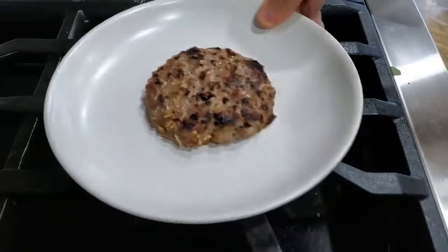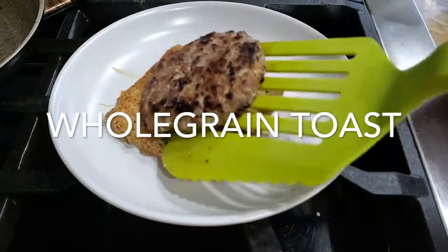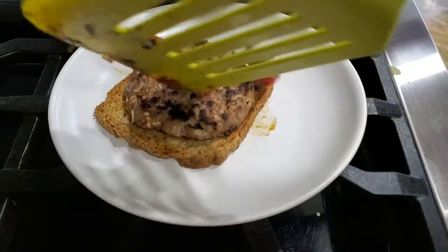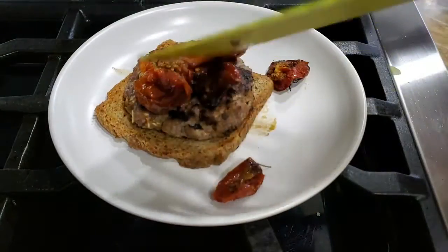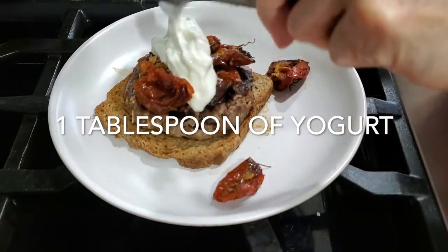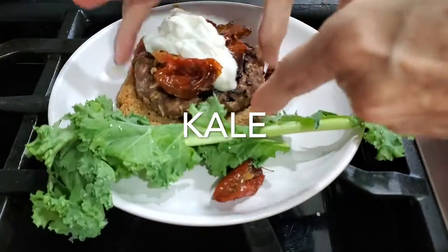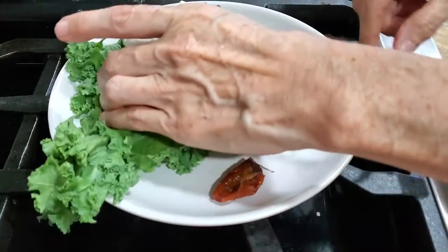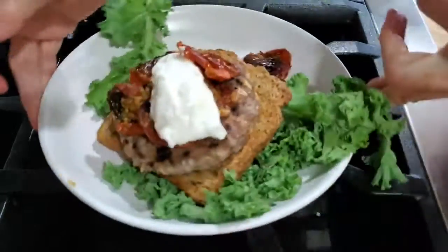Here comes our second burger, and this is the one we're going to use the roasted tomatoes with. I'm doing an open burger with the sun-dried tomatoes on top, and the bread has been toasted — I like to lightly toast my bread for burgers. Now we're adding a tablespoon of plain yogurt; you can also use tzatziki, or just plain yogurt with a little bit of salt, pepper, and some kale. A couple of beautiful kale leaves is all you need.